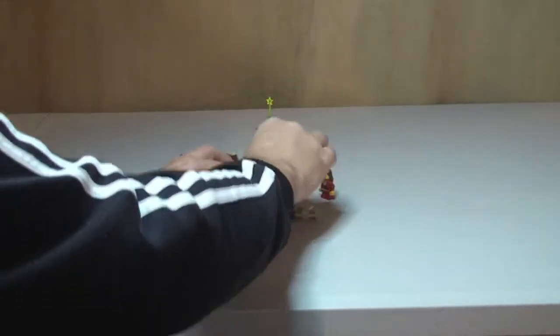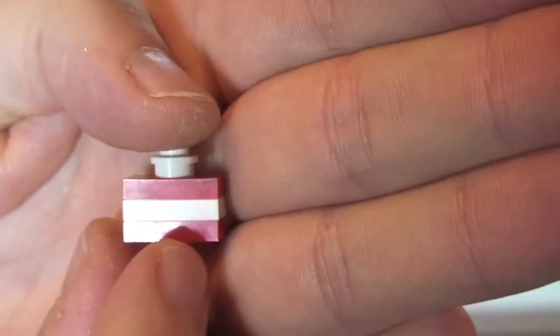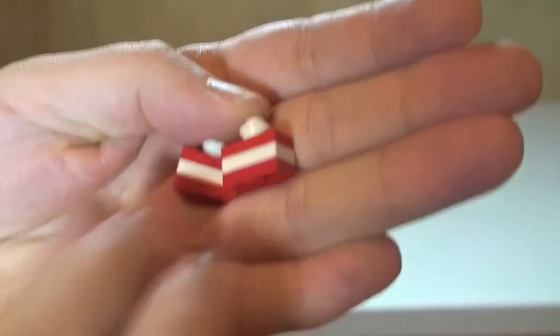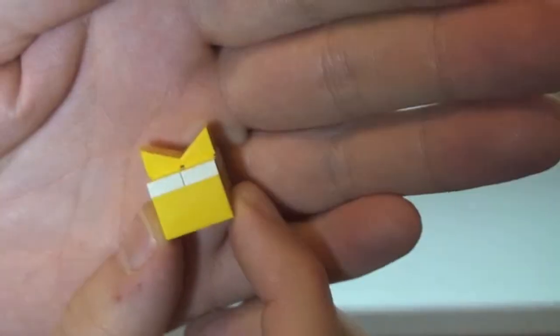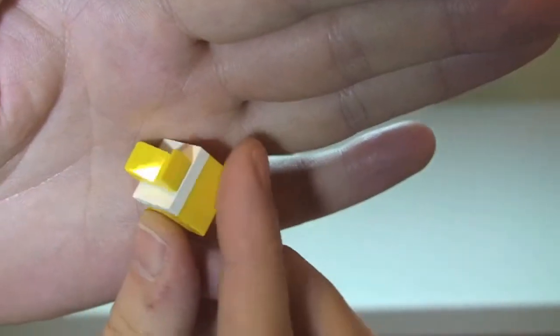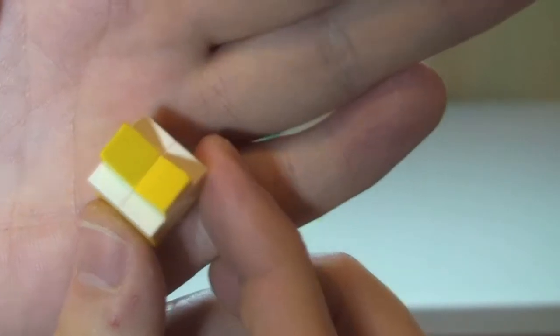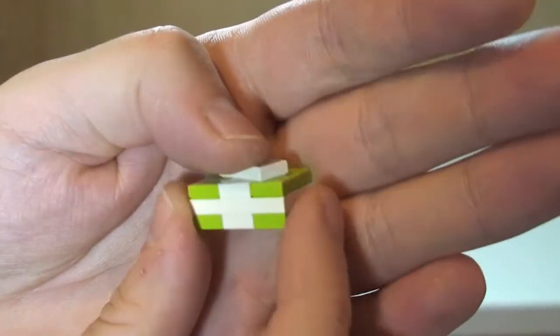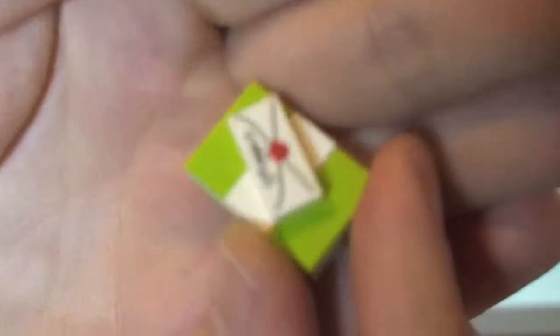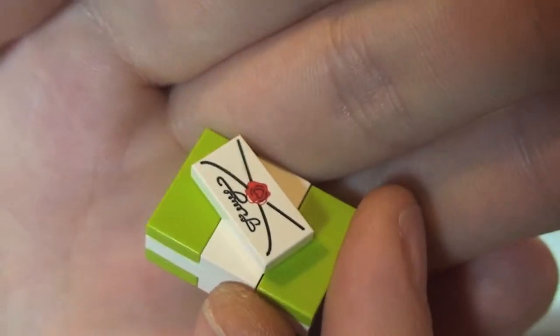And then we have the gifts which go under the tree. First off there are these little red ones — there are two of those. Then we have a larger one which is this yellow one — you can obviously see the bow on top of the gift, on top of the Christmas present. Then we have an even larger one which is green — obviously green wrapping paper with a white bow all the way around it, and on the top of this one we have a printed tile representing a card on top of that particular gift.